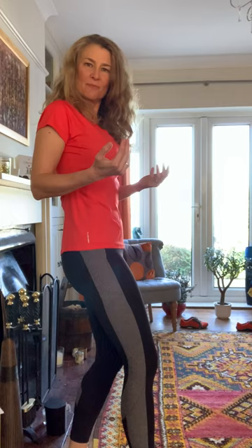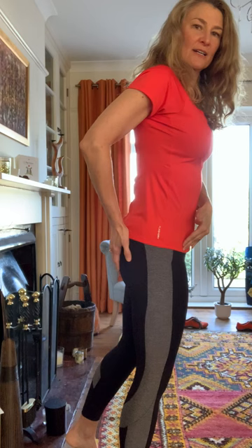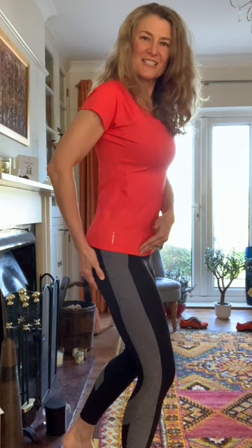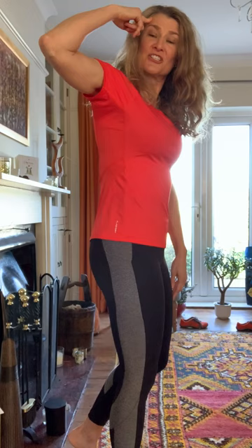Now if I want to run, for example, or even walk effectively, my hip needs to come from here to here. Can you see the difference? One of these movements is all about going forward and you could continue from there, and one of them stops the motion so it becomes a fake motion. Yeah, my glutes are squeezing, but it hasn't taught my brain to do anything different if I want to go walking or running.